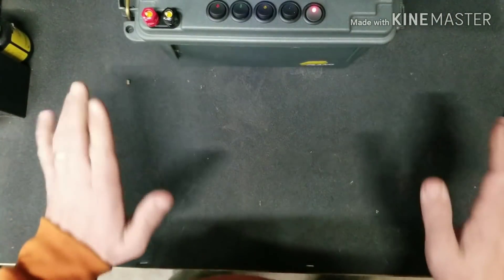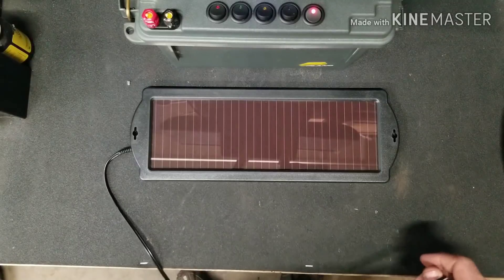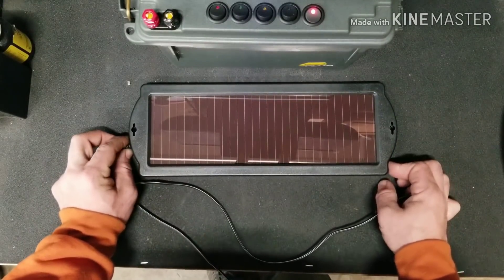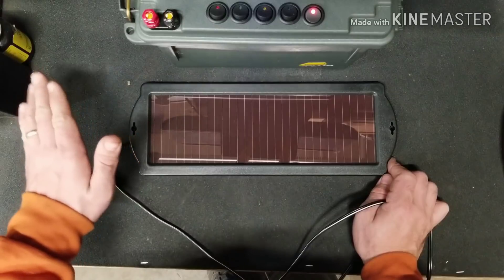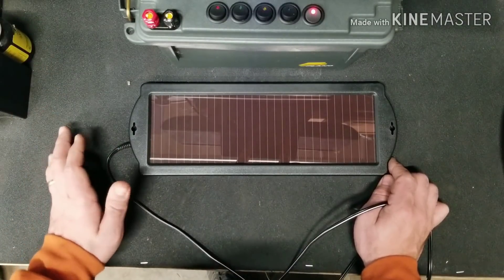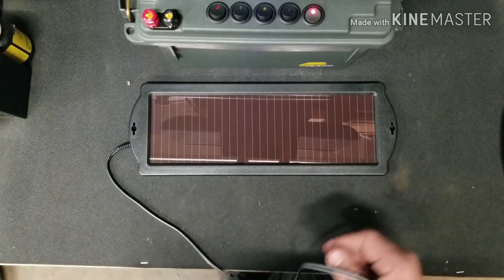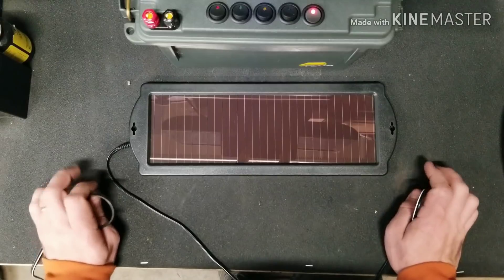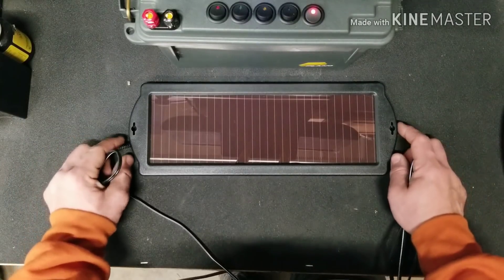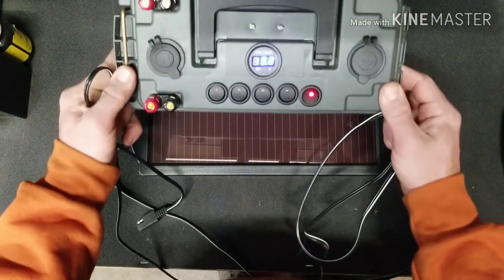Everything you need for this can be purchased at Harbor Freight if you so choose. For demonstration purposes only I have a one and a half watt solar panel — it's a trickle charger that'll help maintain the batteries but won't do much for charging if you require a lot of power. I would highly recommend getting one or two of their 25 to 50 watt solar panels, and you will have days of power no problem charging your power box.